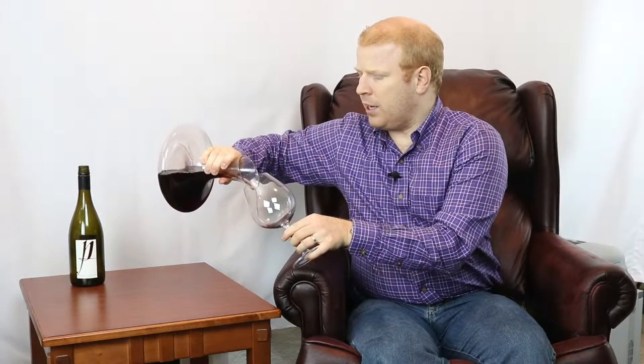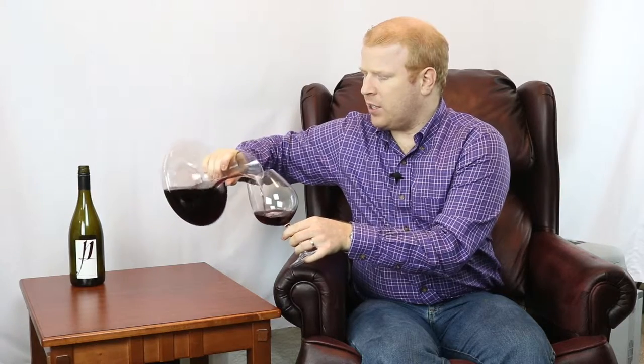We're just gonna pour a small amount here first to get a sense of this wine. First off, it's clear — it's very, very pale. You can almost see right through it to your hand. It's a pale garnet color. Let's see what it smells like.